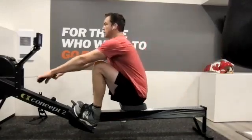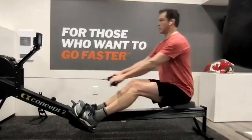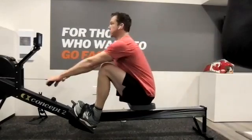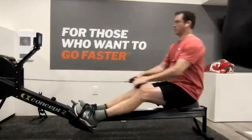Good, tall, strong, locked in. Drive it away. Yes, indeed. Nice work. Nice work. Don't open with the shoulders — drive it with the legs.